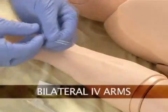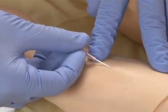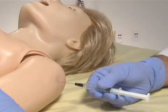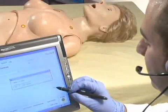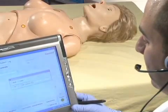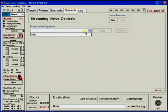Suzy has bilateral IV training arms that can be used for bolus or intravenous infusions, as well as for drawing fluids. In addition, she has IM sites on both her deltoids and quadriceps. Suzy has the capability of streaming audio, so you can be the voice of Suzy and her responses at a distance of up to 50 meters. This feature allows you to create and store vocal responses in any language, or select from a pre-recorded vocal menu.